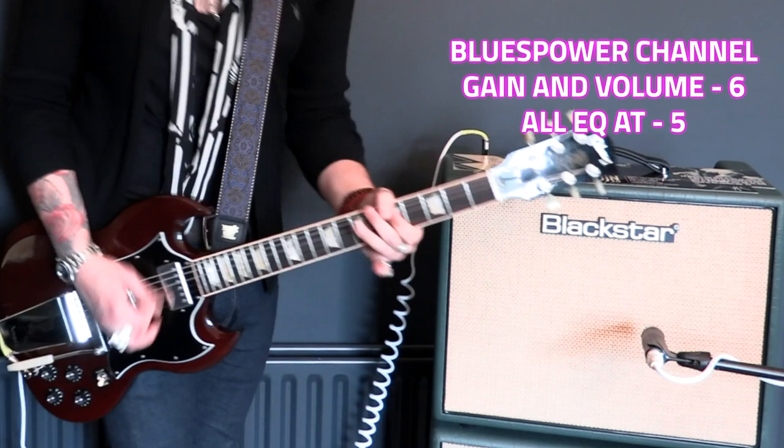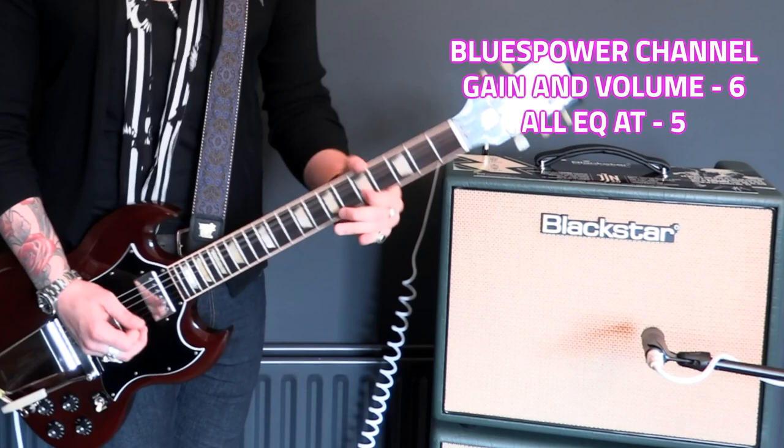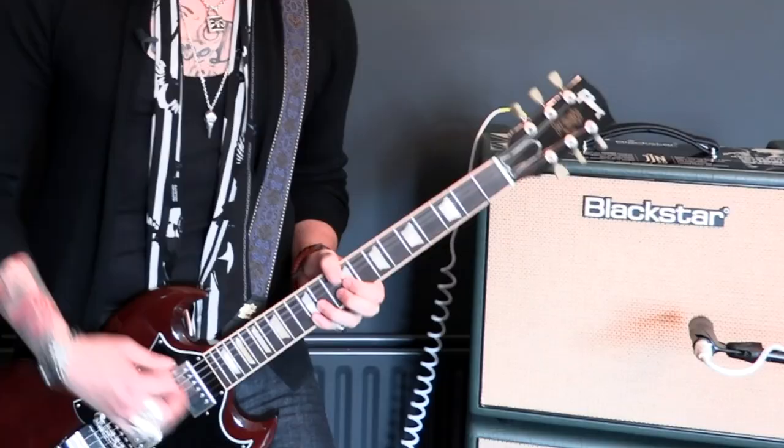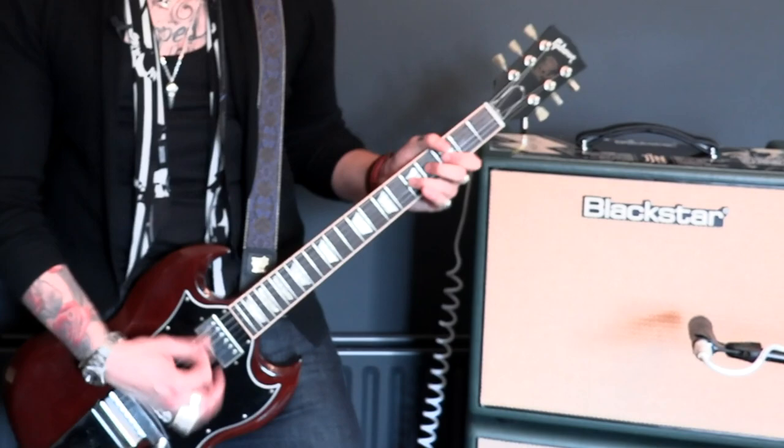The piece de resistance of this amp is the Blues Power channel. The dirty channel is where people will spend most of their time solely because of the dynamics. It works in such a way that when you play hard and the volume's up on your guitar, those leads absolutely soar and there's so much chunk in the rhythm playing. When you roll that volume back, or even just pick gently, it cleans up immensely.